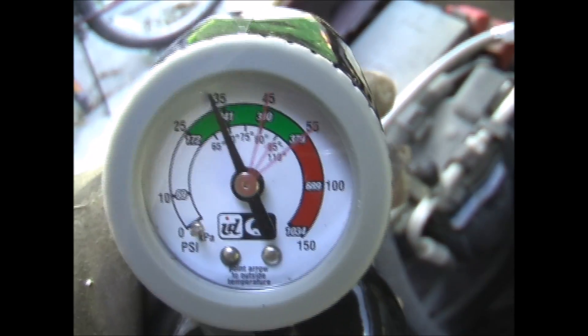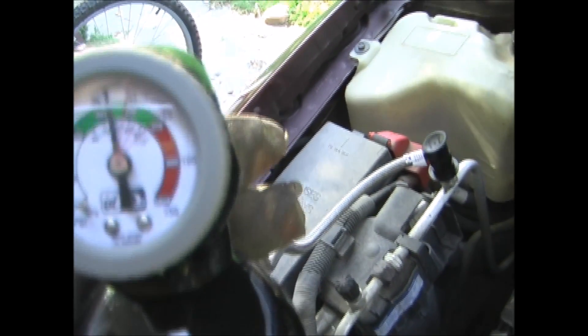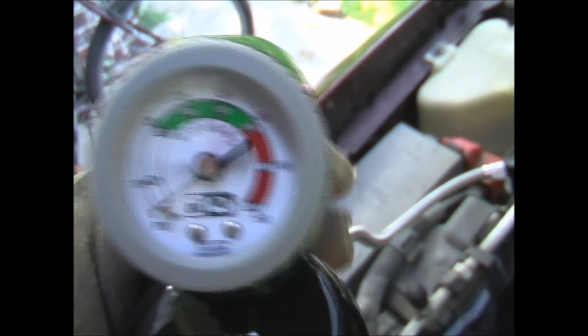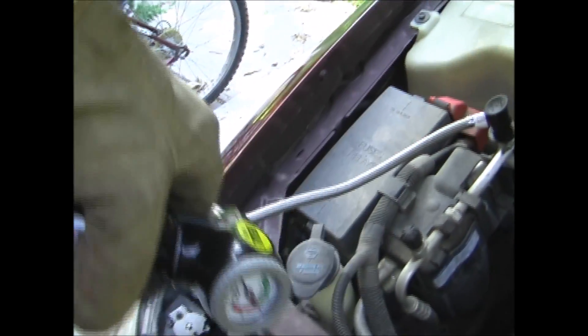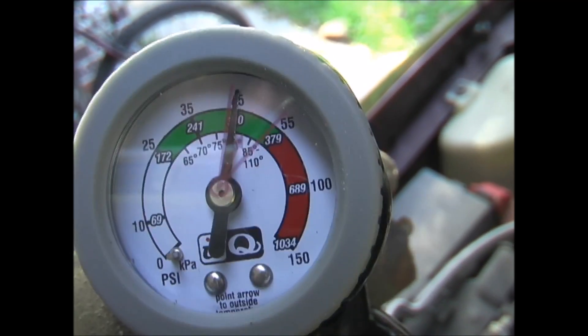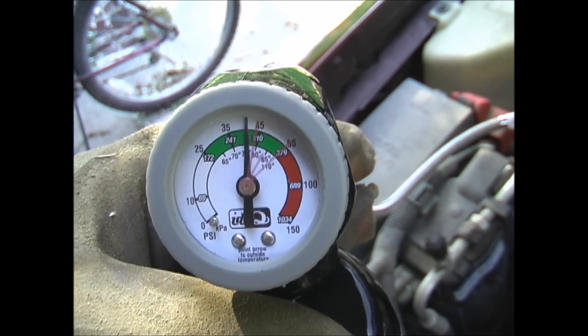You can see by the gauge that the pressure is starting to come up, and it's getting a little closer. We're right on the line of that first mark, so I'm going to add a little more. And I think I'll stop there. To remove the hose, just pull up on this ring and it'll pop right off.